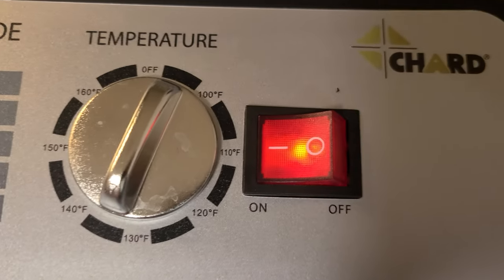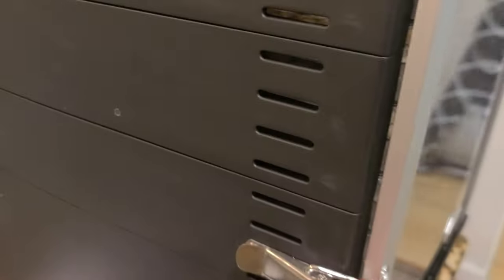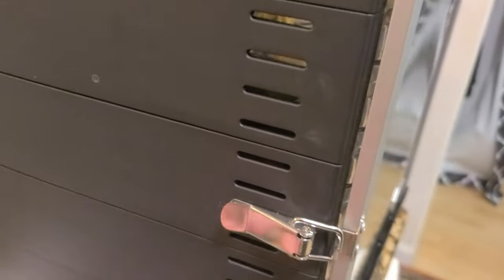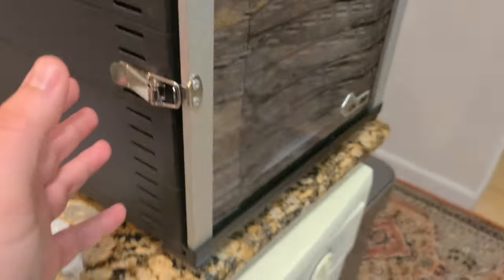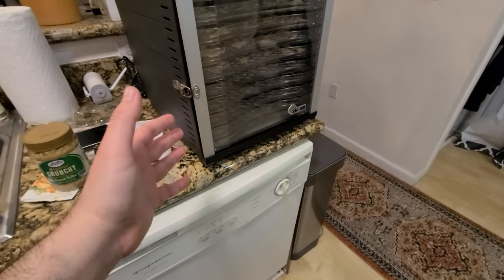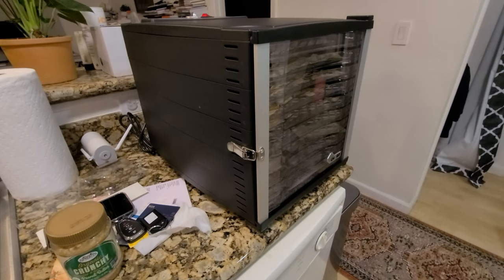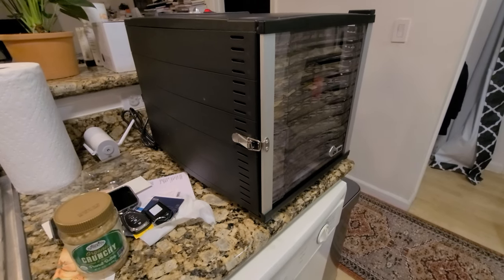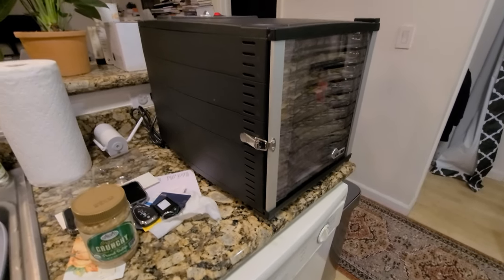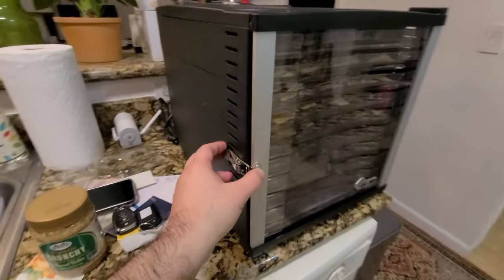This is the on/off button — I'll go ahead and turn it off now. There are some gaps where heat escapes, so it will heat up your home, which is fine by me since it's winter right now. It actually heated up my house quite well.